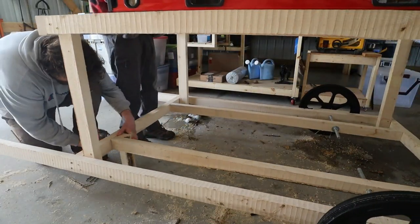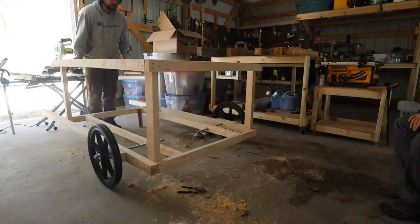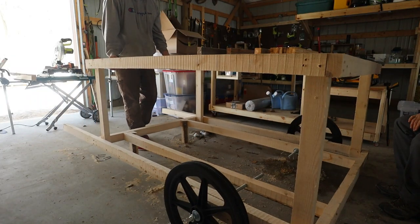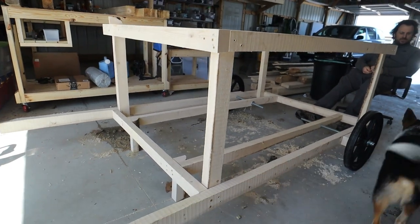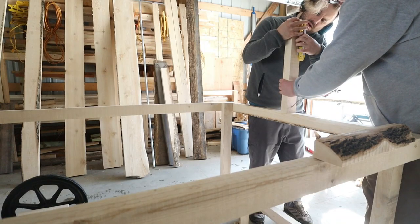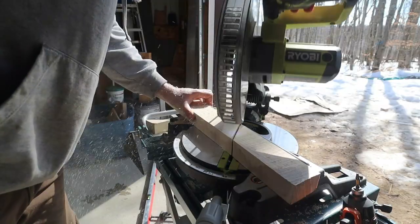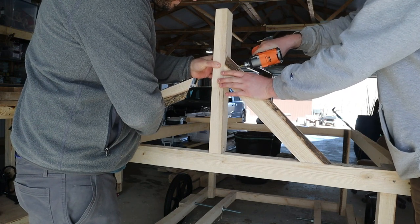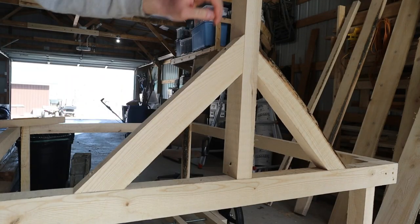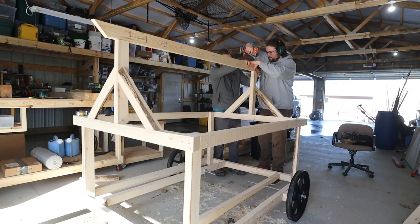We measured, cut, and attached some boards on the front of the coop to level it out. Once those were in place, it was on to framing out the roof. We're going with a pitched style roof on this mobile coop.